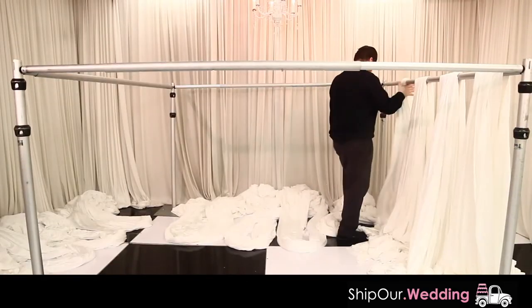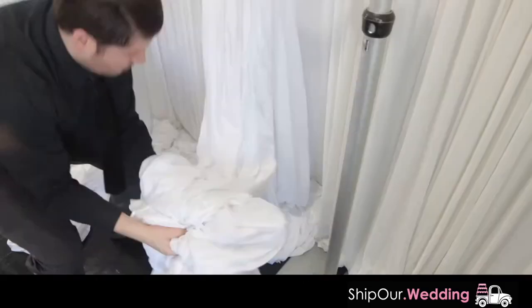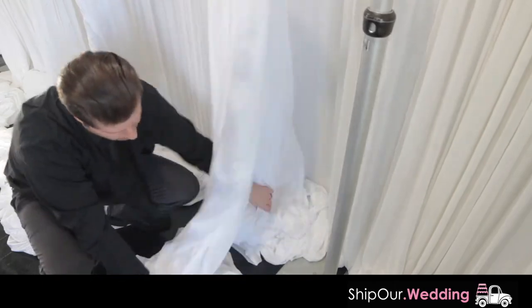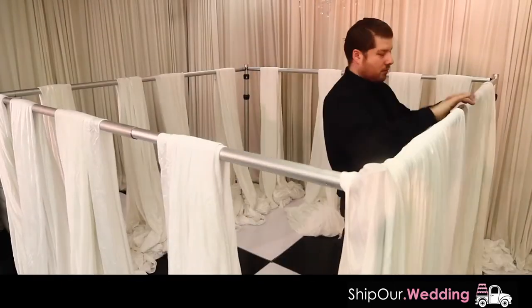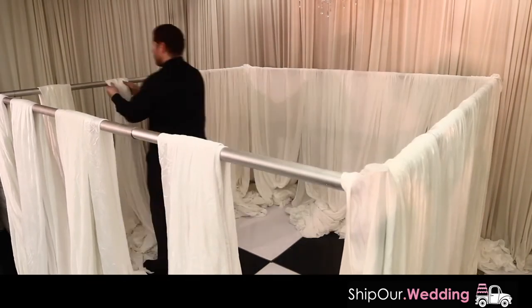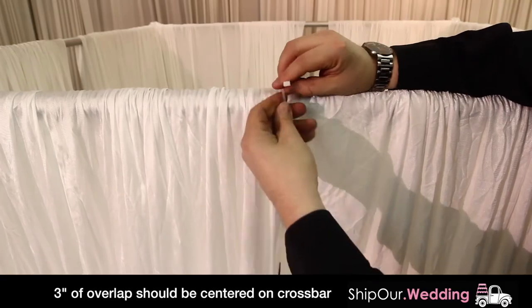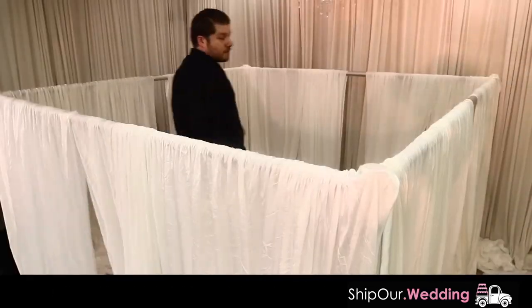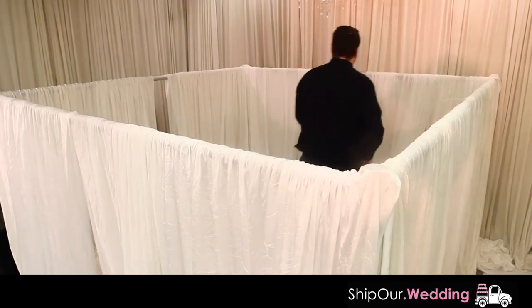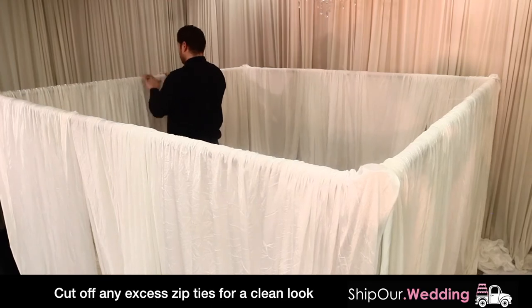Next, throw four pieces of fabric over each individual crossbar — do this for all of the crossbars, making sure there are even amounts of fabric on both sides. Your setup should look like this so far. Then pleat all fabric for all four crossbars. Make sure your two inner pieces of fabric are centered and overlapped, then use a zip tie to keep them from moving. Do this for all overlapping fabric on the center of each crossbar — you will do this step four times since there are four crossbars.